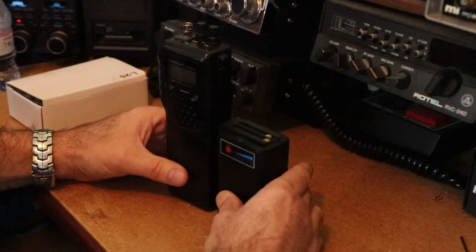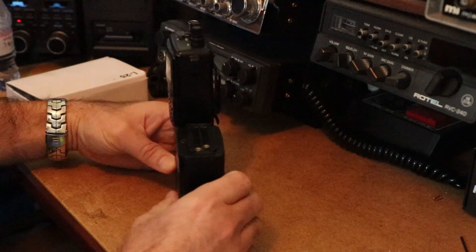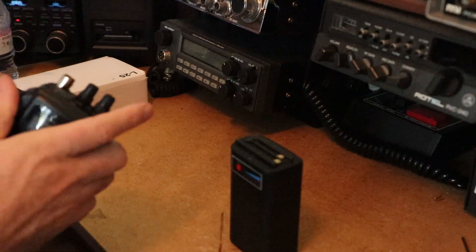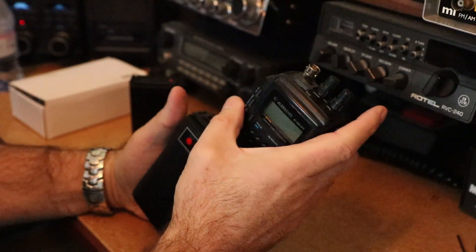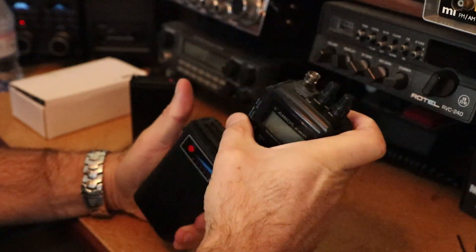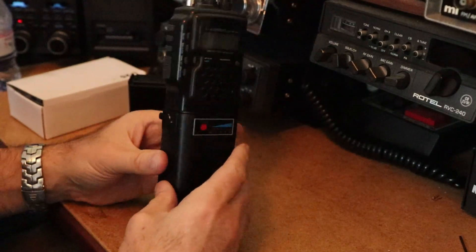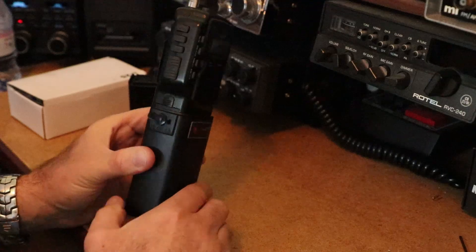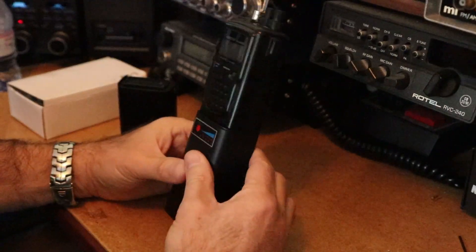You can see it's a little bit bigger than the stock battery pack — a little bit taller and a little bit wider. But it does slide on in exactly the same way as the stock battery. So that's how it sits. You can see the little lip there that's a little bit wider, and it obviously makes the radio a little bit taller.